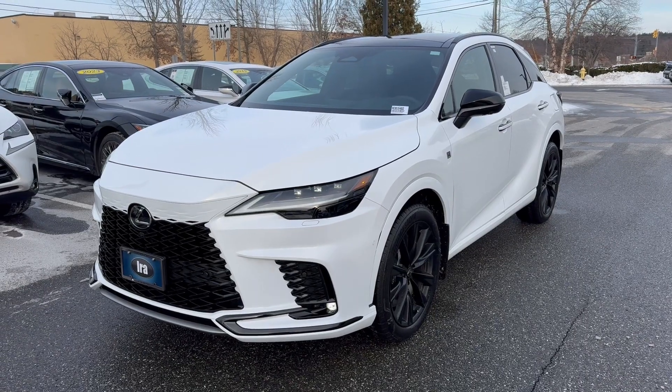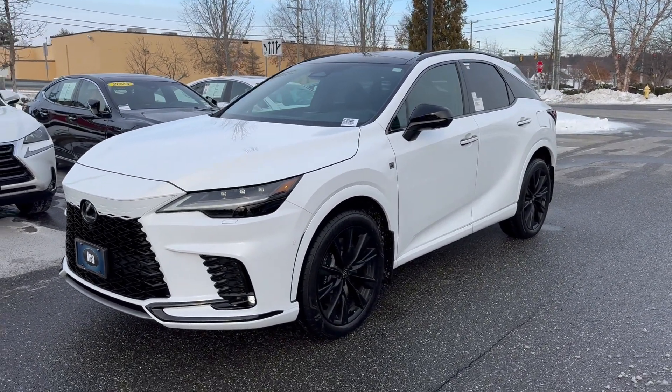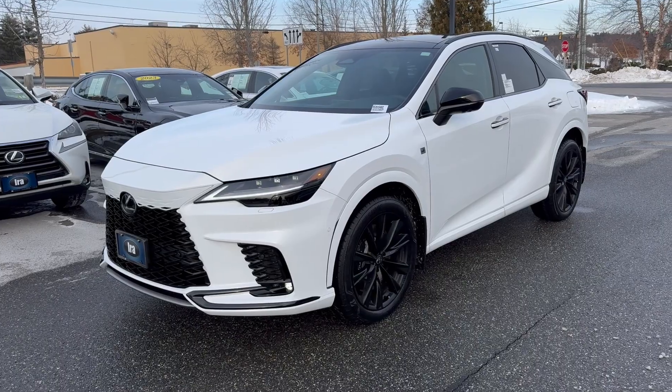366 horsepower and it does come with a lot of safety — Lexus Safety System Plus 3.0 with a plethora of safety features. Plus you do have your 10 airbags as well.